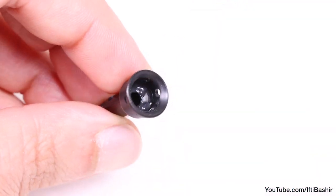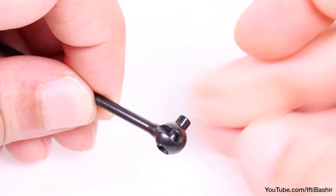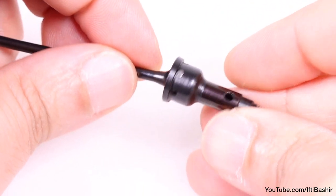Next, we'll get our CVAs built, just as we did for the rear — nothing new here. Again, I like to use a double grease, not too much to attract dirt, but just a tad to help keep things free and increase the life of the parts.